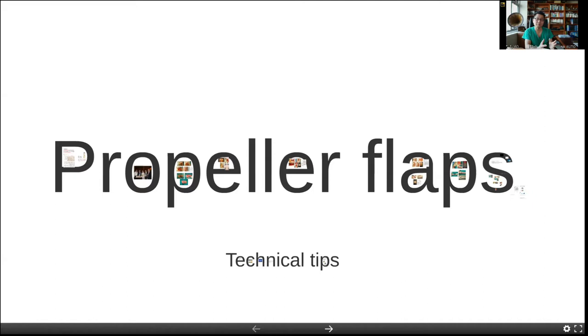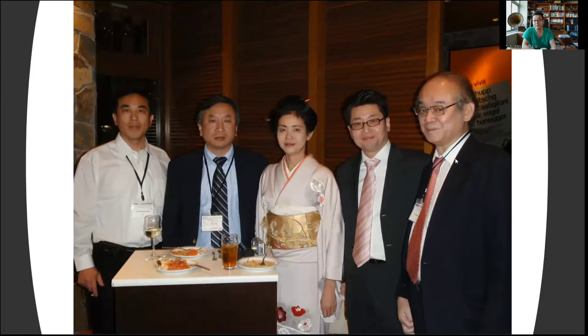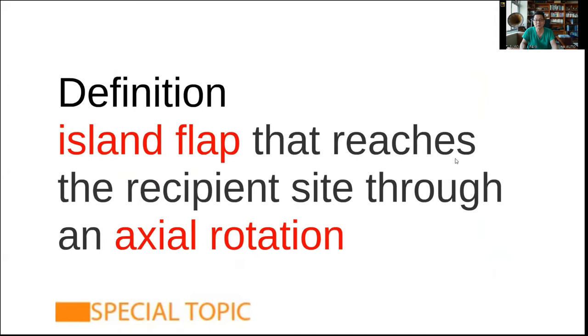Before we go in to talk about the technical aspects and my personal technical tips on how to do and utilize a propeller flap, let's quickly take a look at the history of how the propeller flap came to be. It was introduced by Dr. Hayakosuku from Japan at Nippon University, who came up with the concept of propeller flaps. He defined it as an island flap that reaches the recipient site through an axial rotation of the flap, supplied by perforators in multiple nourishing pedicles, and it's rotated from 90 to 180 degrees.